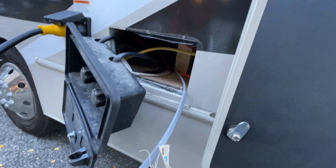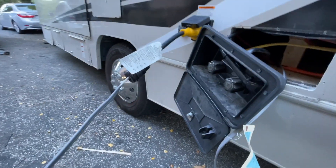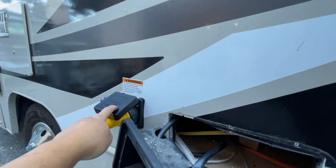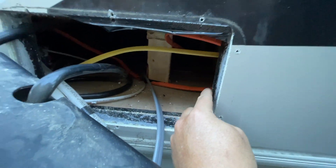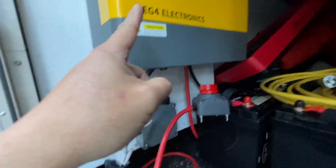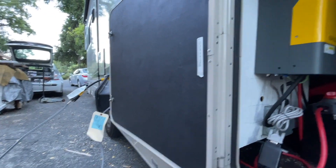You see the gray wire coming under the floor — I basically just connect it to the plug and connect back to the RV shore power. That shore power is already rewired and connected to the inverter, to that metal box inside. So once I power up the generator, it should power up the inverter and charge the battery.